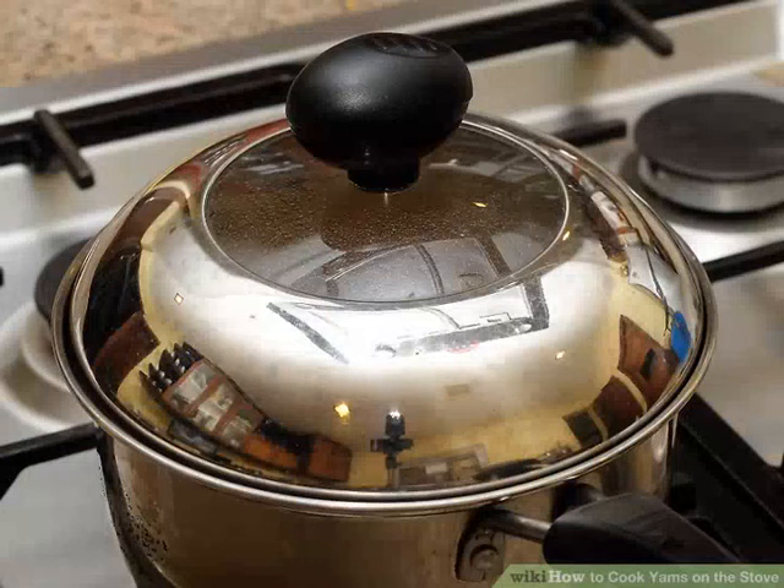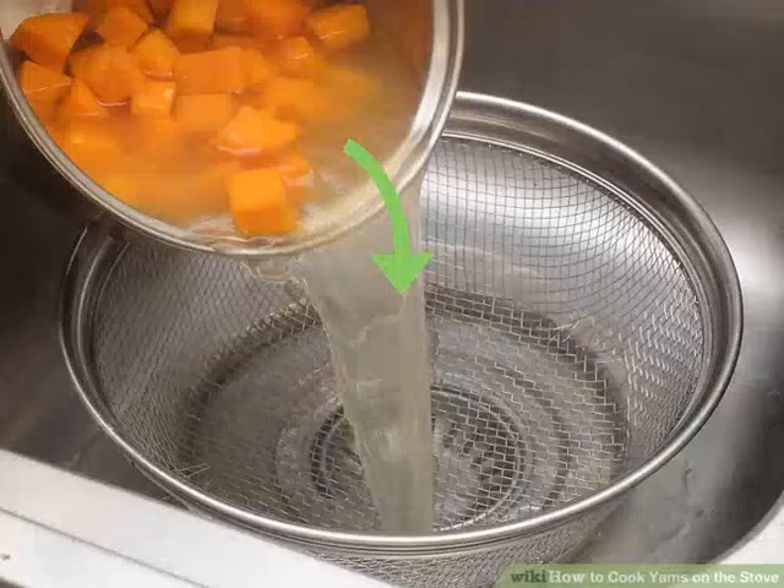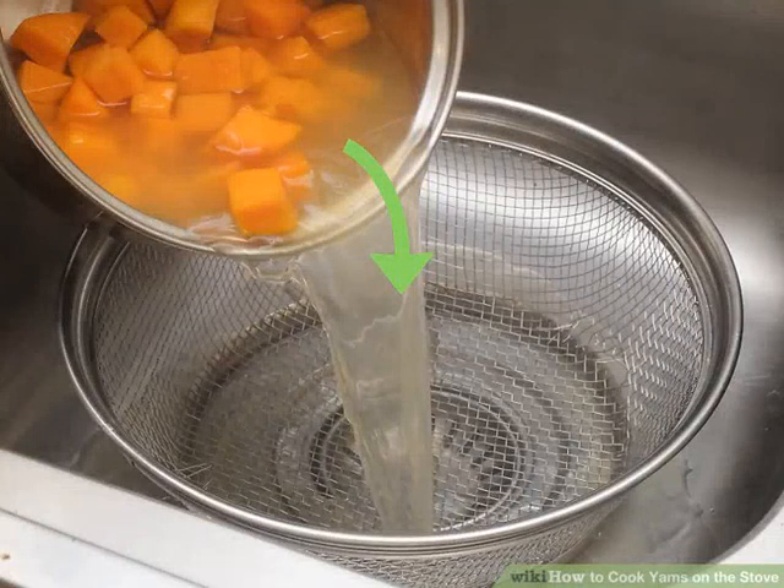Cook the yams until they're tender. Allow them to cook until they are tender on the outside but a bit resistant in the center when you pierce them with a fork or knife. This should take approximately 10 to 15 minutes. If you want particularly soft yams, cook them for 20 to 25 minutes.